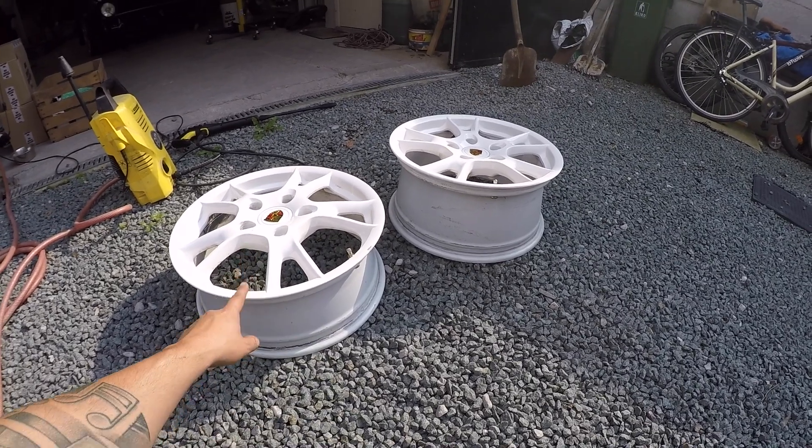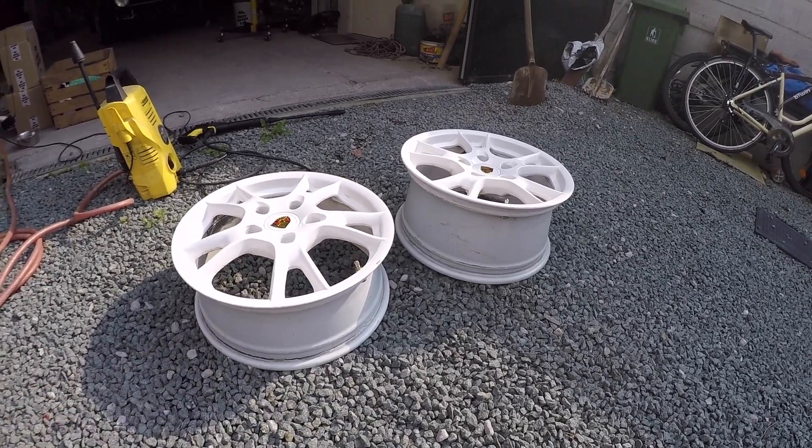So I can take them to the paint shop and give them some nice color.